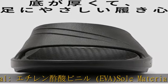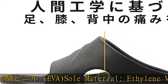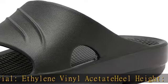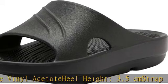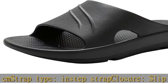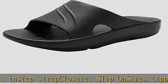Strap type: instep strap closure, slip-on. Sizes are approximate. Women's M: sizes 6–7.5, 23–24.5 cm. Women's L: sizes 7.5–9.5, 24.5–25.5 cm.